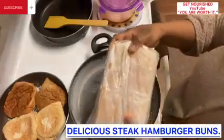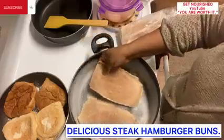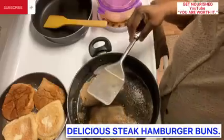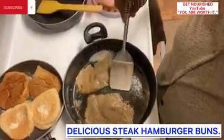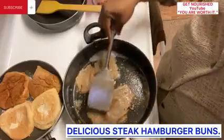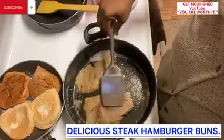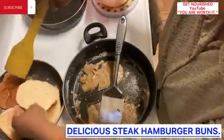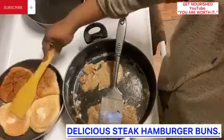Here is the steak. I will go ahead and put the steak in the pot. Our steak is getting ready. I put it on medium so that it will not burn up. Go ahead and shake the bread on medium as well.